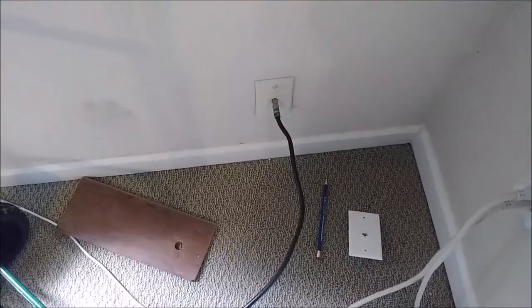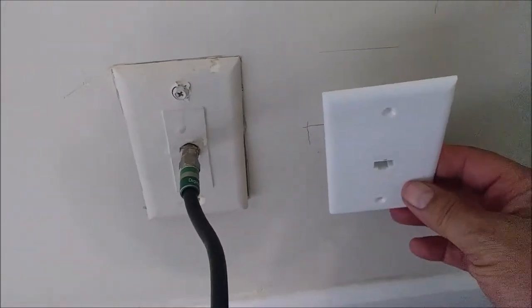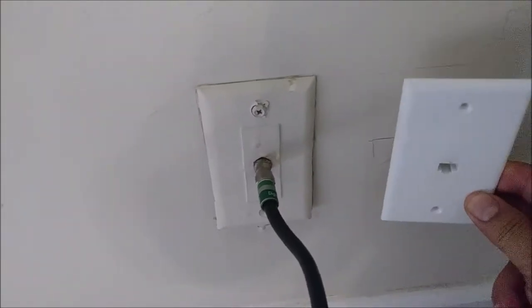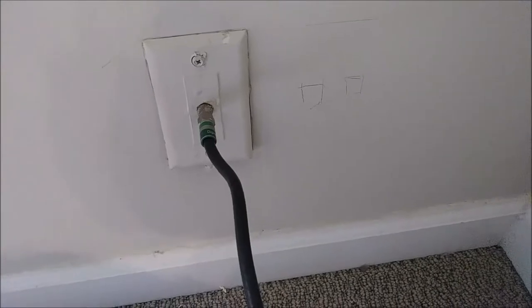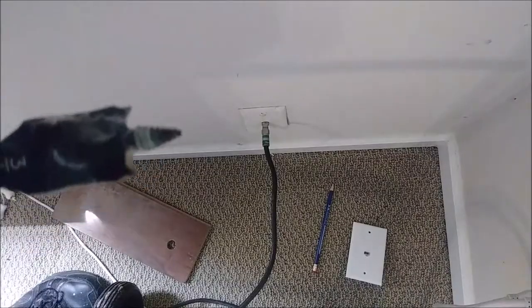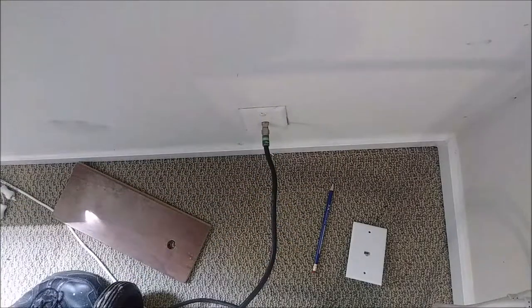This cable is actually coming from Comcast — that's my service provider. I'm going to drill a hole here. I already marked it. What I did is I took this plate and put it here, marking it to be exactly the same height. I'm going to drill a hole and pass this Category 7, 100-foot ethernet cable to the basement. The bit I'm using is 3¼ of an inch, and I'm going to drill through the wall — this is an exterior wall, so it will go outside of the house.